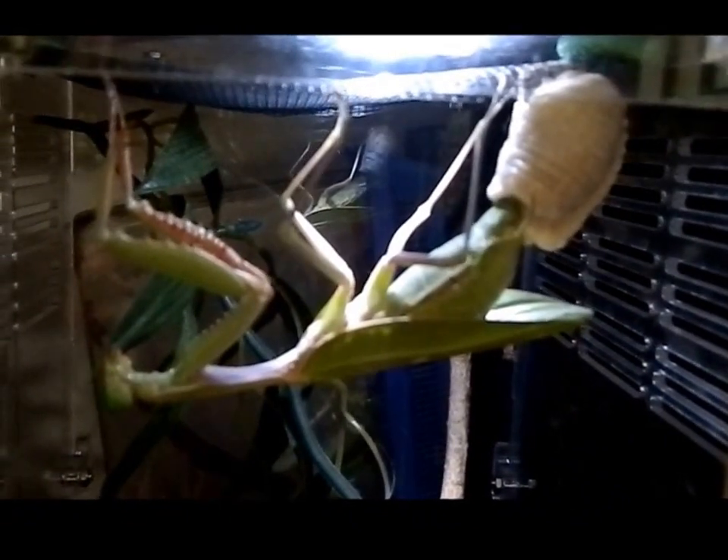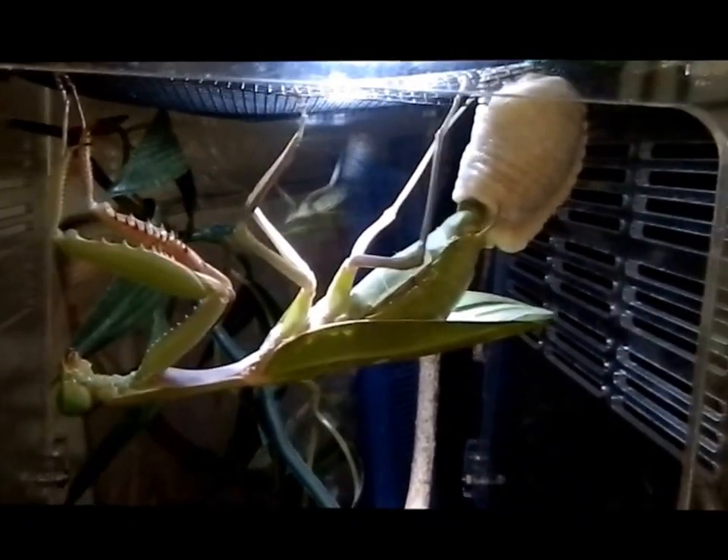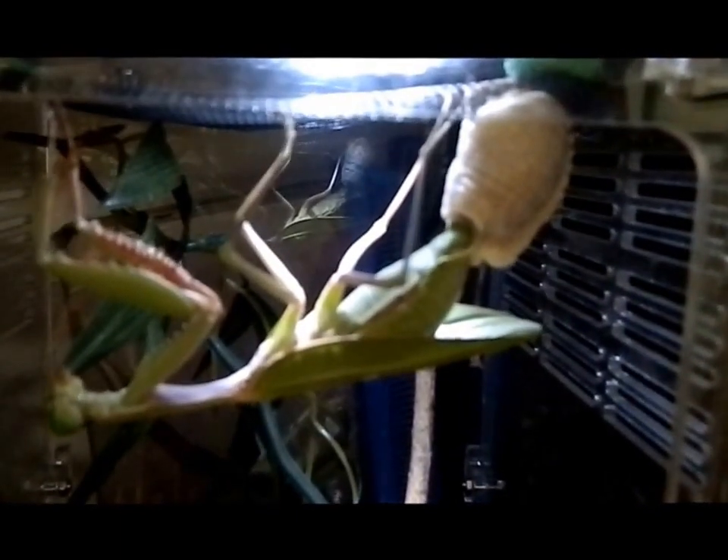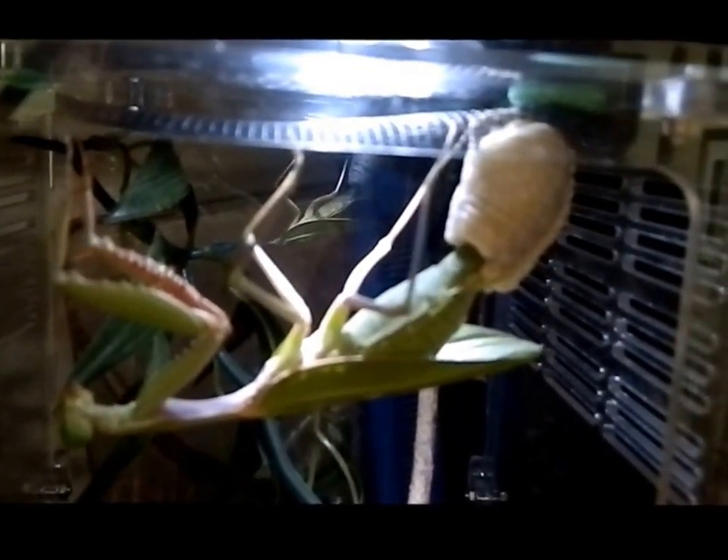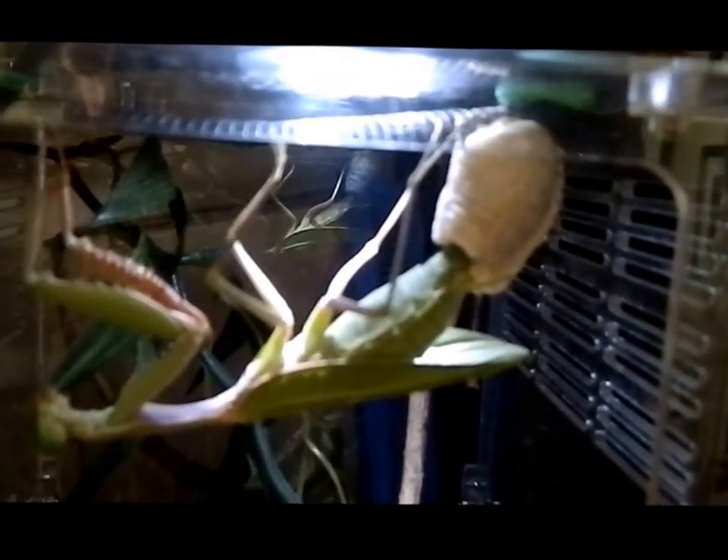Hey everyone, just wanted to do a quick video — my giant rainforest mantis is laying an ootheca, so pretty exciting. Just a matter of getting it into the right focus, which is extremely difficult with this camera anyway. She's very busy working away there.